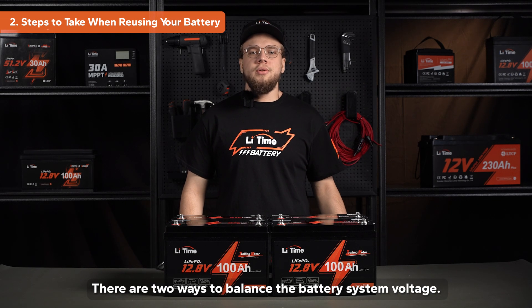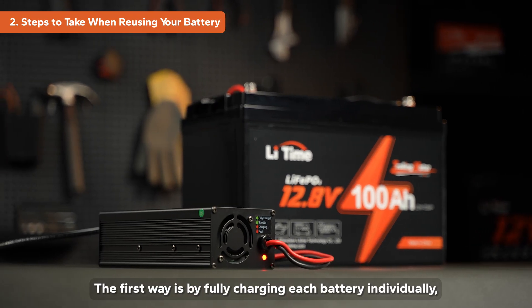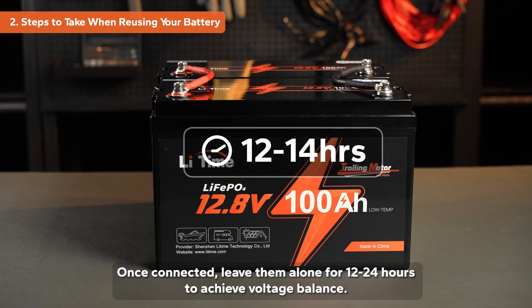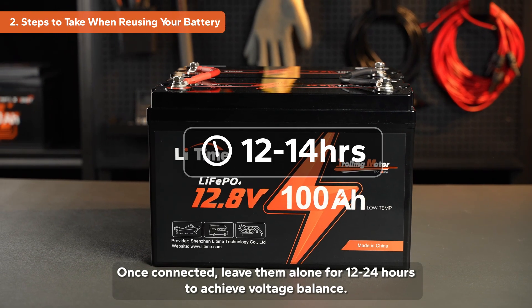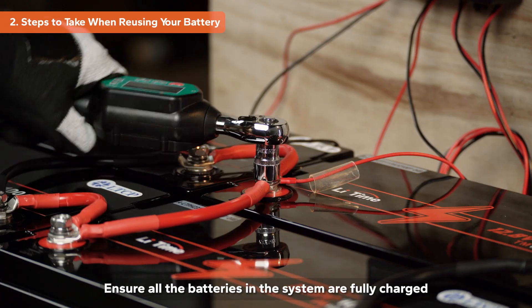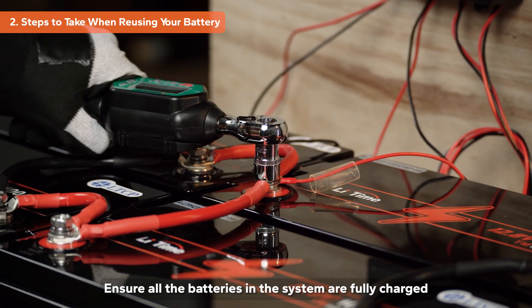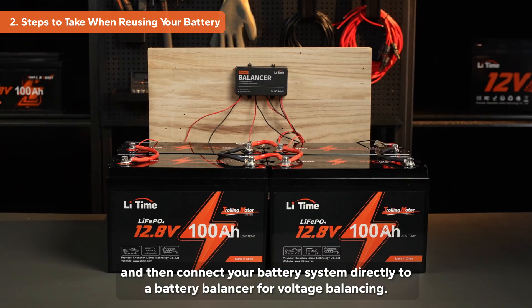There are two ways to balance the battery system voltage. The first way is by fully charging each battery individually and then connecting them in parallel. Once connected, leave them for 12 to 24 hours to achieve voltage balance. The second way is to install a battery balancer, which saves more time. Ensure all the batteries in the system are fully charged and then connect your battery system directly to a battery balancer for voltage balancing.